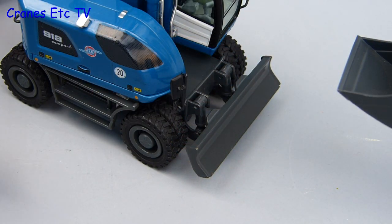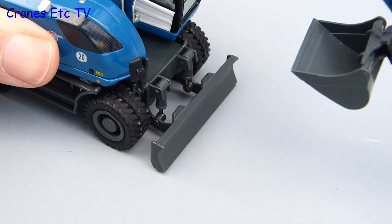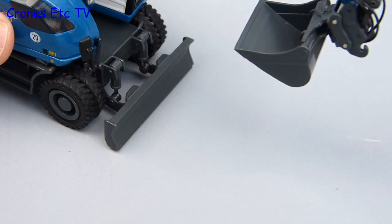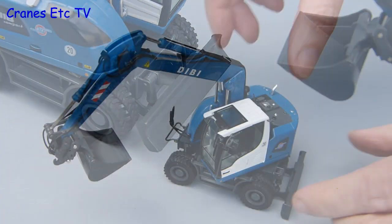For digging the A918 doesn't have any purpose-built stabilisers but it does use the blade as a stabilising mechanism and it can also use it as a dozer. The good thing on the model is that it's all pleasantly stiff so it holds any pose you set.